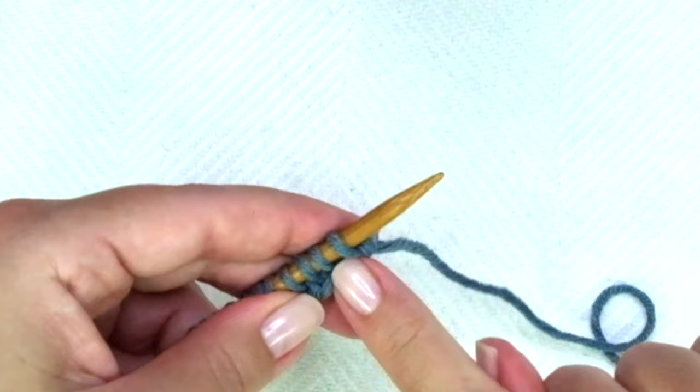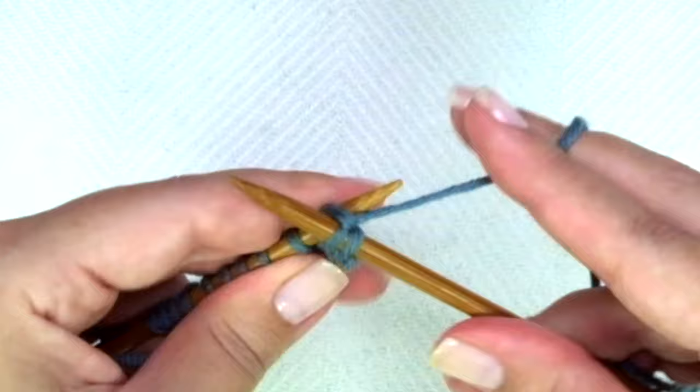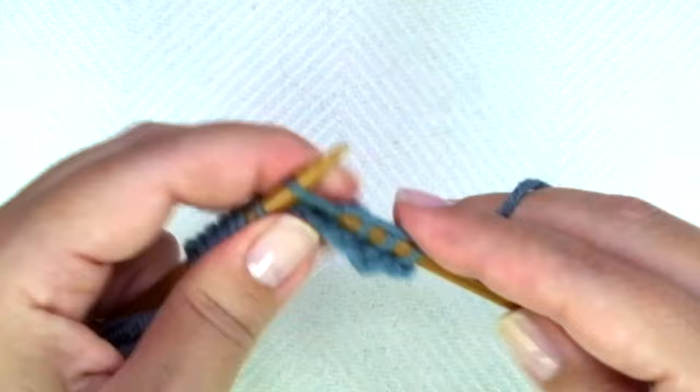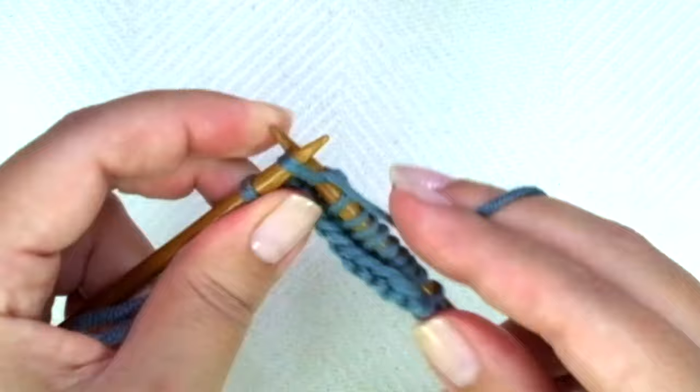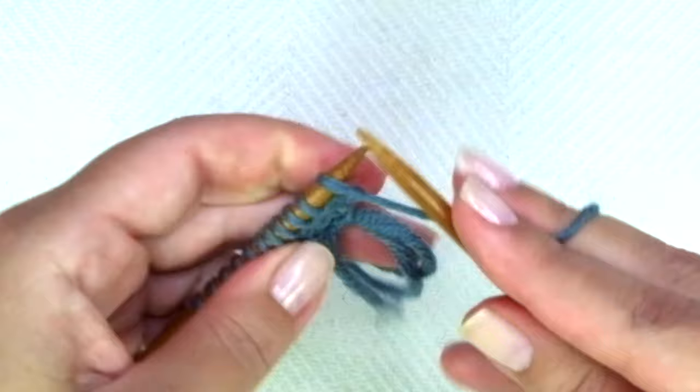First row, right side of the work — we are going to knit every stitch. Pretty easy, right? Second row: we are going to purl every stitch.